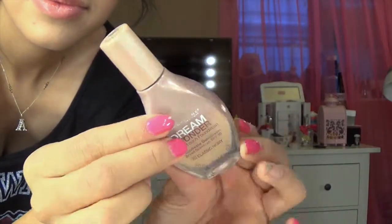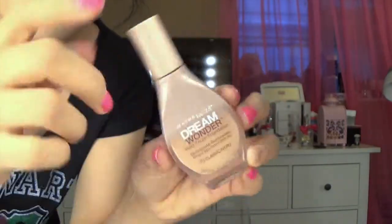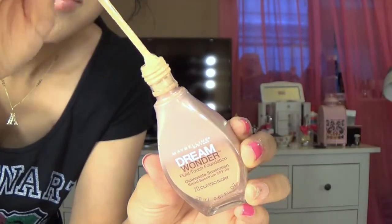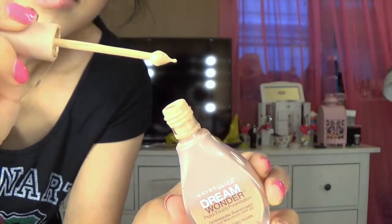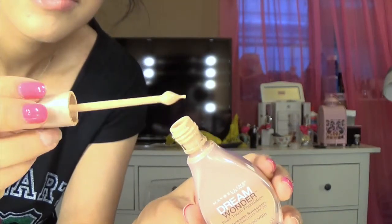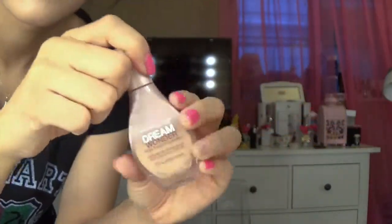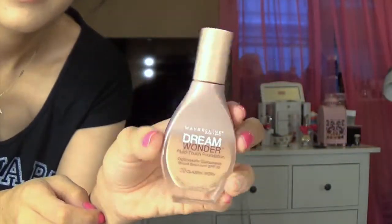Speaking of the packaging and the dropper they mention on the website — it does have a dropper, and I actually hate it. I would rather just pour it onto my hand. It's completely unnecessary and gets so messy when you're trying to put it on your palm or fingertips. It drips everywhere because it is very liquidy — shaking it is basically like shaking water. I would totally change that about the dropper.